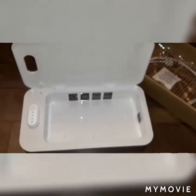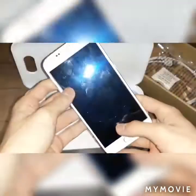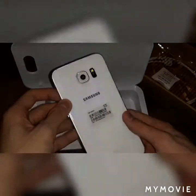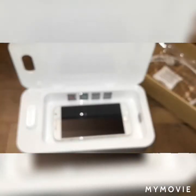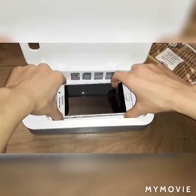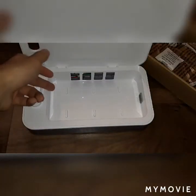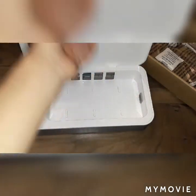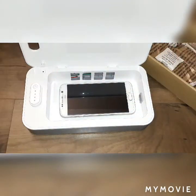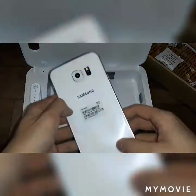Alright guys, I got this old Samsung Galaxy S6 — this one has been used a lot before and I haven't seen this phone in a long time. Let's just test fit it. Nice, fits perfectly! If you have a much bigger phone than this, you're out of luck, but most phones are smaller than this size anyway.